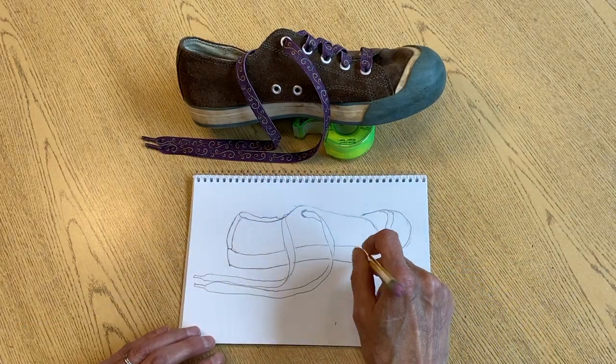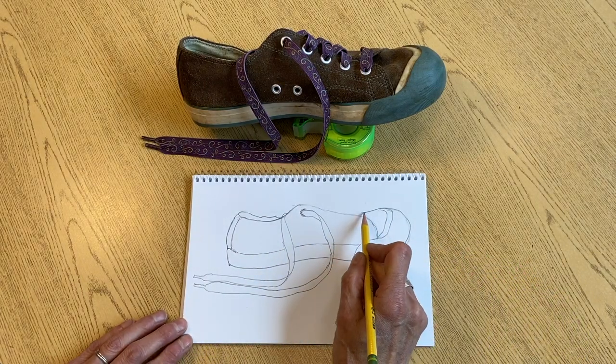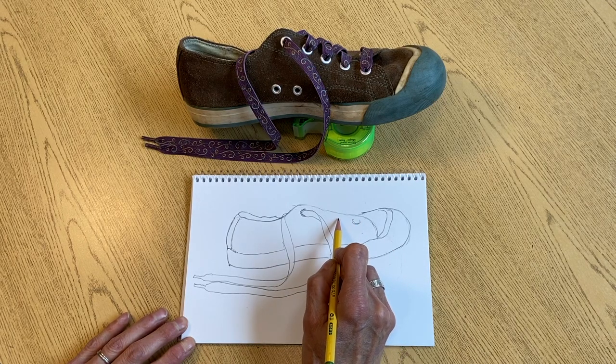Erase the places where it covers up the shoe. Alright, add a few more of those little circles.